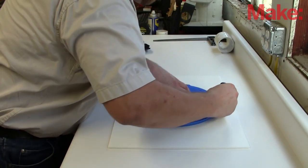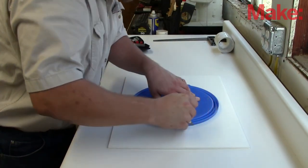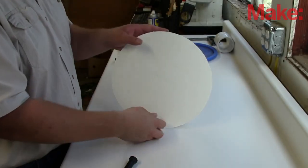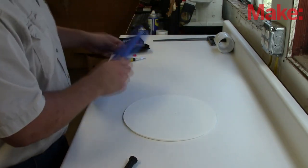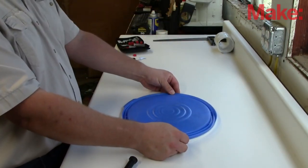Make sure you do this cutting on a surface that nobody minds if you cut through. After making a good clean cut, we're left with a perfect size for our robot body. Next, I will use the lid to help me find the center of the circle.